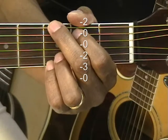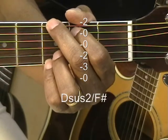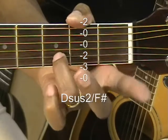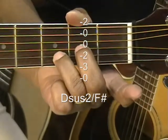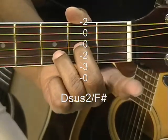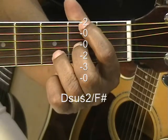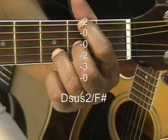From there we're going to move to a D suspended 2 slash F sharp by picking up the pinky, leaving the ring finger on the B string at the third fret, putting the middle finger on the G string at the second fret, and the first finger on the low E string at the second fret. That's D suspended 2 slash F sharp.